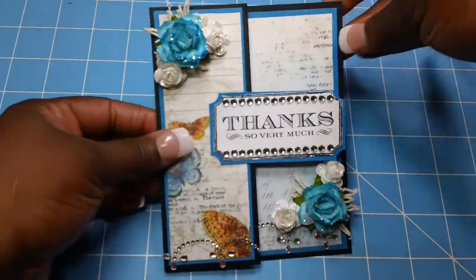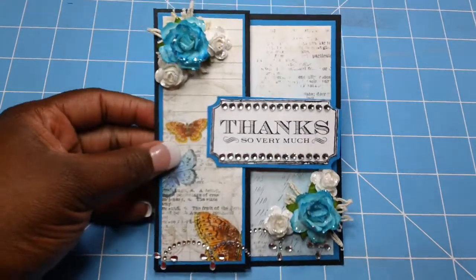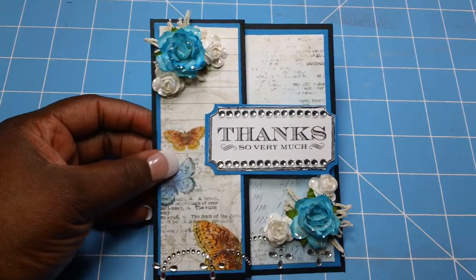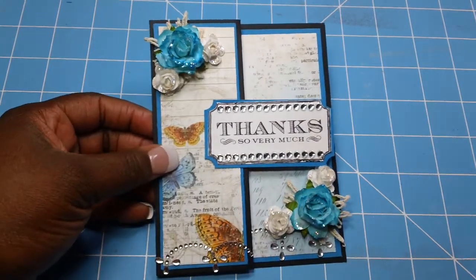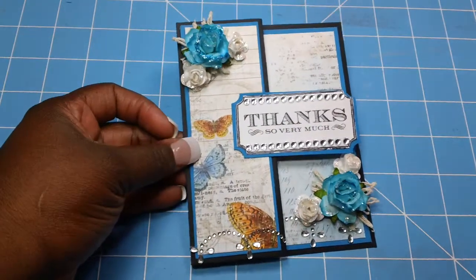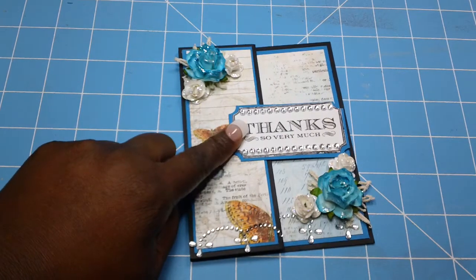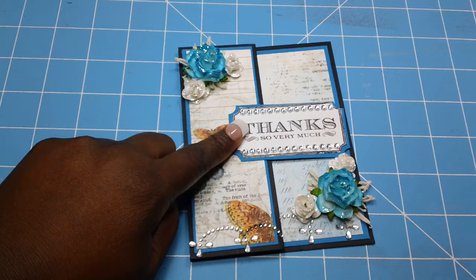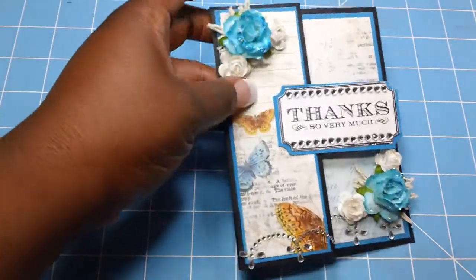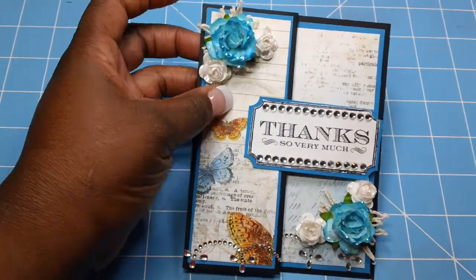You had to use three embellishments, and of course I did that. I used Bow Bunny's — I think it's called Country Garden Chic Collection. I love that paper. This stamp right here came from Close to My Heart, and under the cluster of flowers I have a little small doily that I purchased from the Paper Bag Lady.